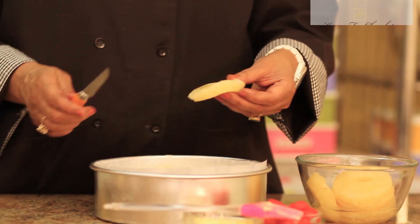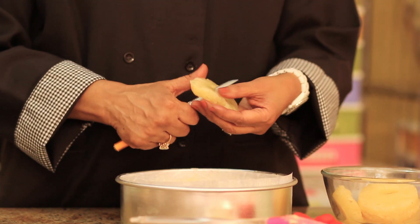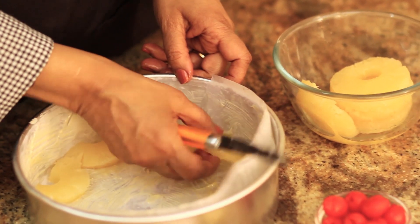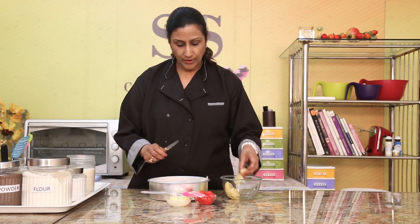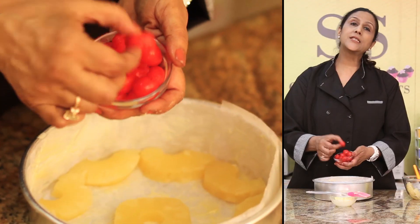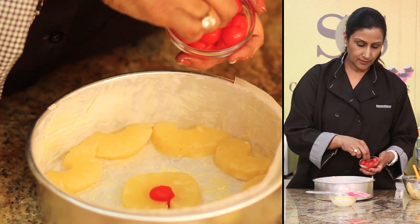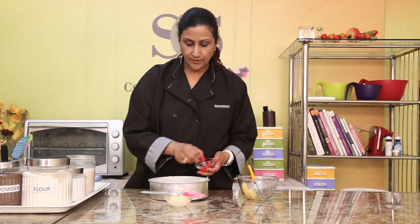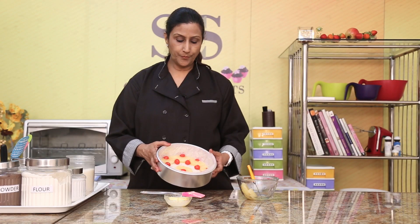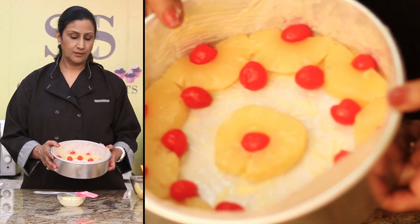So I have my pineapples which I'm going to cut in half like this. And I'm going to arrange them around the tin like this, and put one in the centre. Then we have our cherries — I've deseeded them — and I'm just going to arrange the cherries like this. I like extra cherries so I'm going to put a few more. So this is how your pineapple upside down cake should look in the beginning.